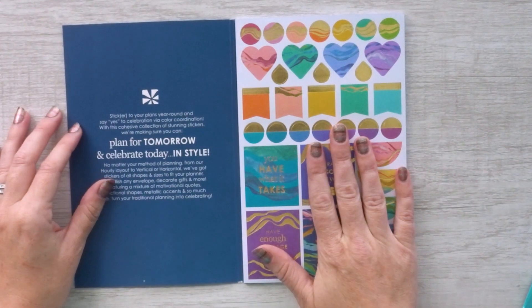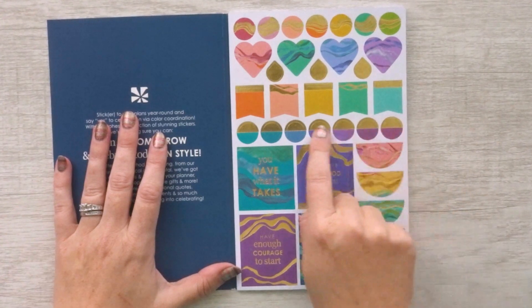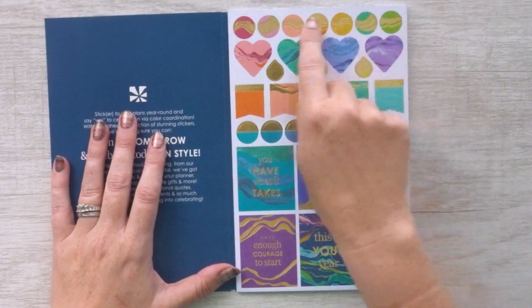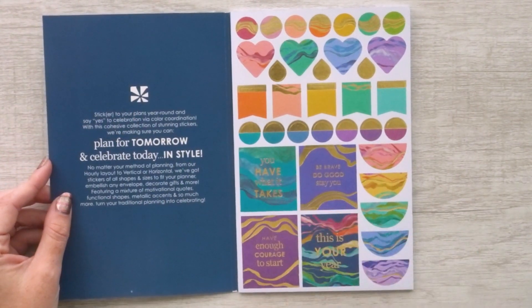The first page has gold foiling on it. It's got some of these half circle boxes, some smaller circles, some flags, some teardrops, hearts, and circles — all with that Layers motif — and some full box stickers.